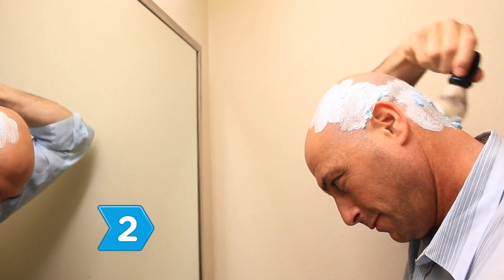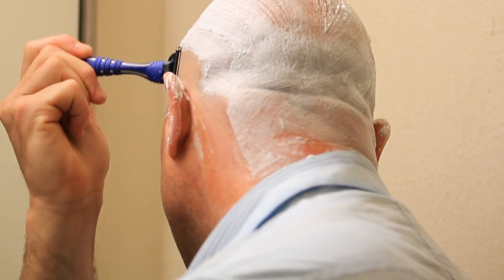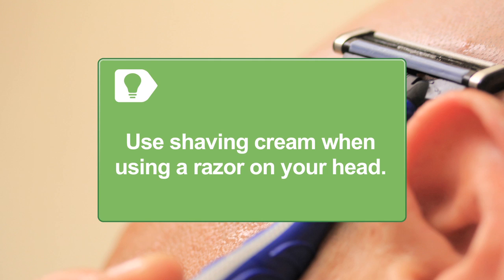Step 2: Once you've embraced your baldness, go for broke. Either buzz your hair down with an electric trimmer or take all of it off with a shaving razor. If you use a razor, use shaving cream to avoid unsightly razor burn.